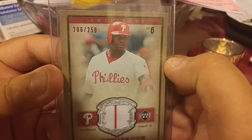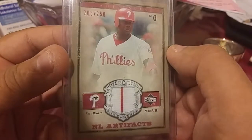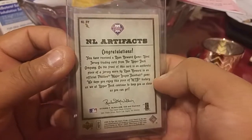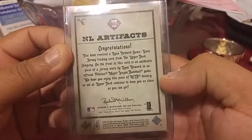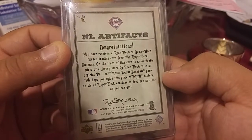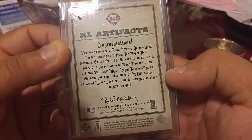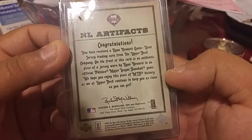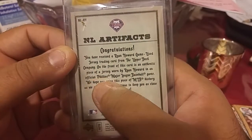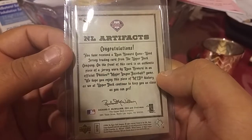The hit is Upper Deck Artifacts, 206 out of 250. A Ryan Howard with a pinstripe — Philly fans, I know. Passion for Cards probably likes this card if you're watching this. It says in the back: player-worn, game-used. Major league game used — so it was used in a major league game. It doesn't say which game it was used in, but it's still pretty cool.